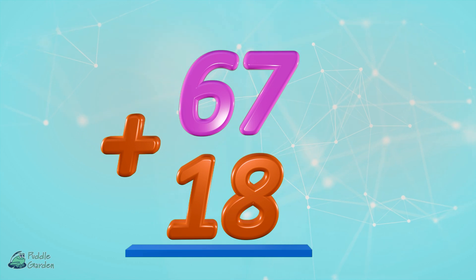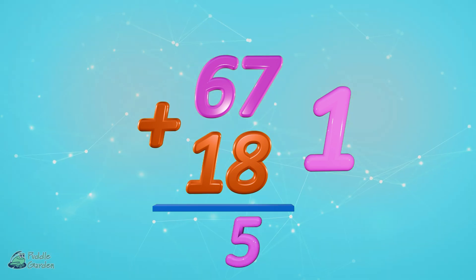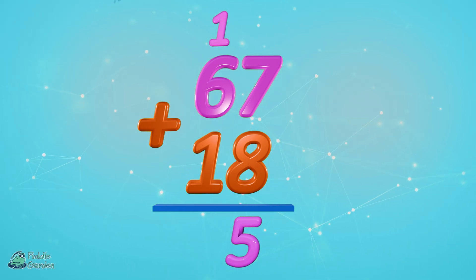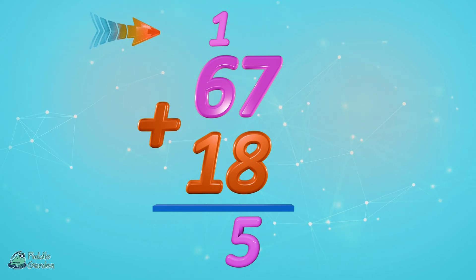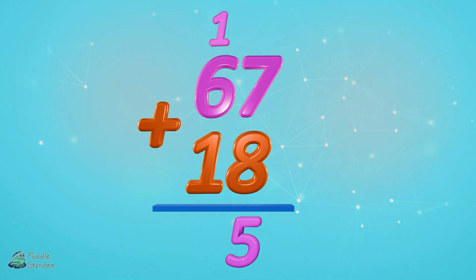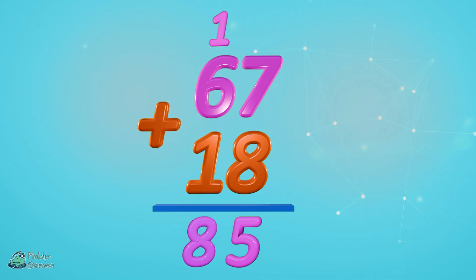67 plus 18. Start with seven plus eight — that is 15. Drop our five in the ones column and carry the one to the tens column. Six plus one plus one more equals eight. So 67 plus 18 equals 85, with regrouping.